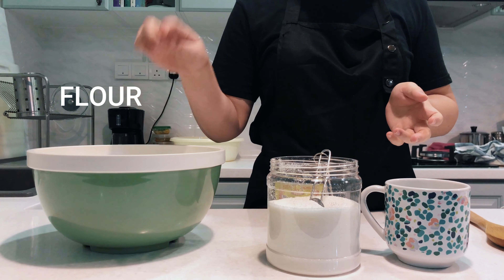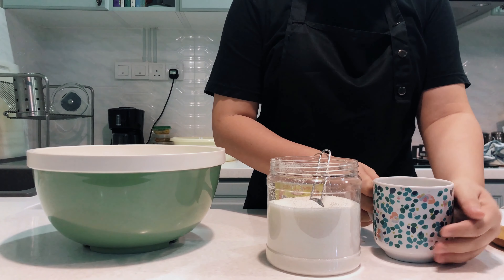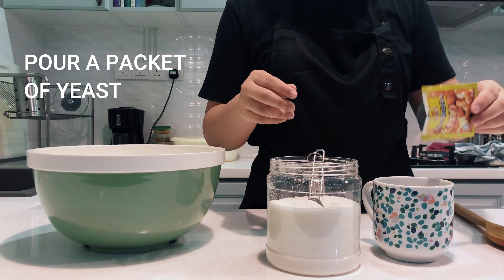A few basic ingredients. You need flour, sugar, yeast, water. You need a mug of warm water — this is about 3 cups. I'll put it all in that.